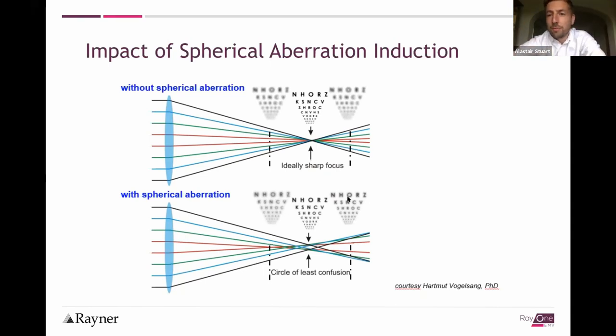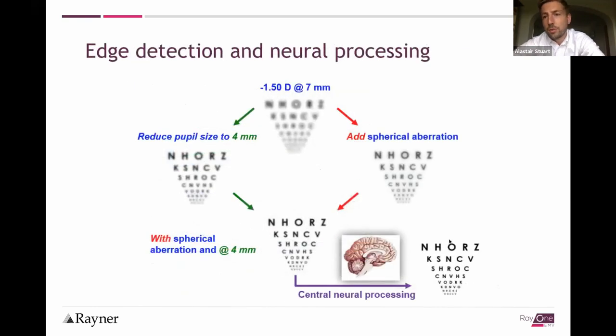Although it looks like a blurry image further from the focus point, it's not that simple. There is central neural processing and edge detection by the brain. If a patient has a reading eye at minus 1.50, with spherical aberration, when they read with that eye they'll still get some pupil size reduction even with pseudophakia. Adding spherical aberration with that small pupil allows edge detection neural processing to give the patient a very clear image despite the original blur.